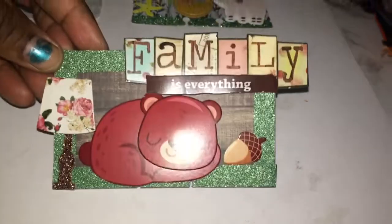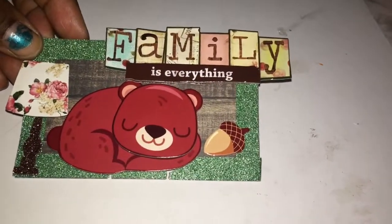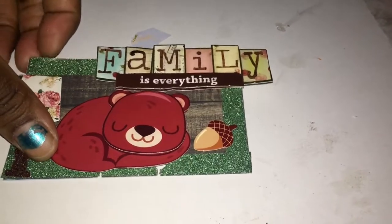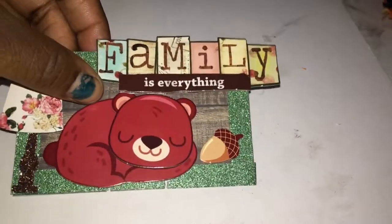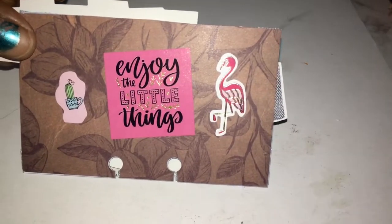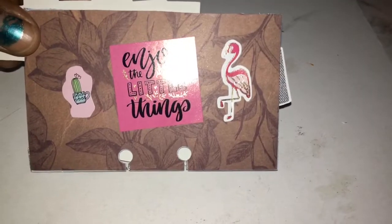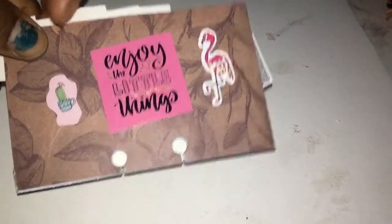Then I'm going to show you some other ones that I made that I probably sent out for friend mail. It's this family one — it says family is everything, and it has the lamp and the sleeping bear with his little chestnut, and it just has the wood pattern in the background. Then in the back it just has a sticker that says enjoy the little things, with a flamingo and a cactus, and then it just has the flower pattern in the back.